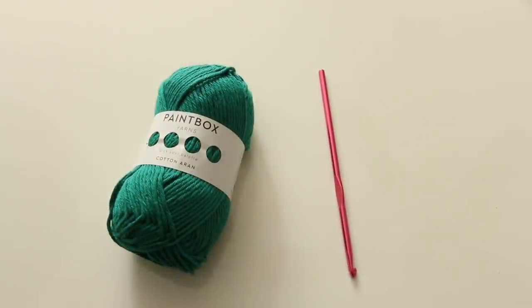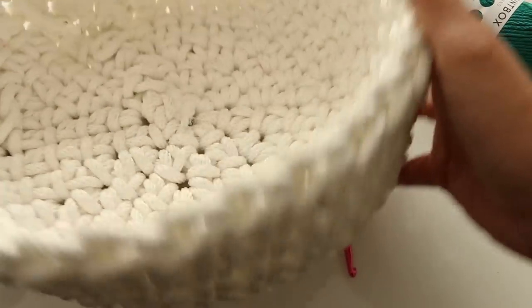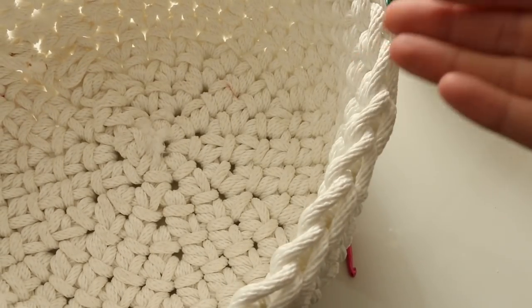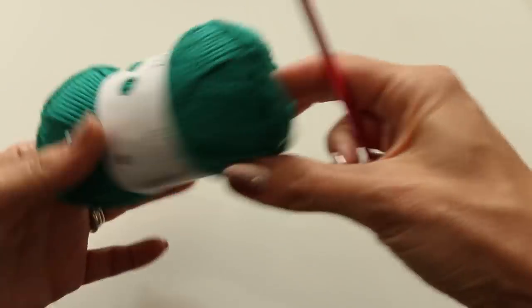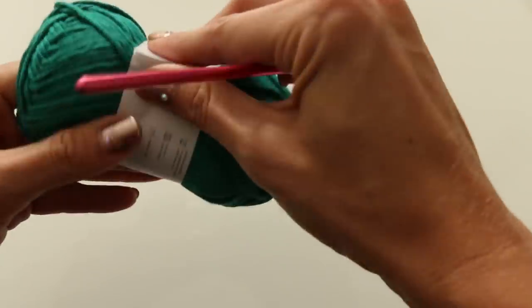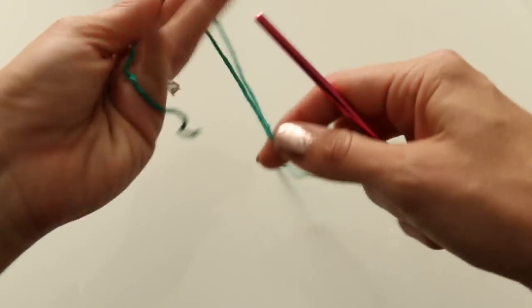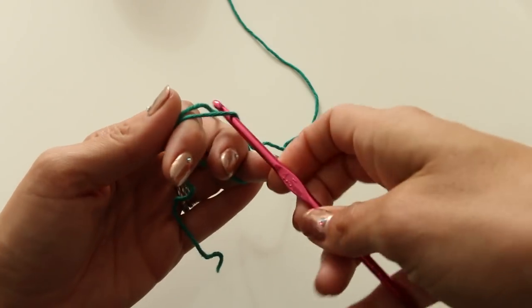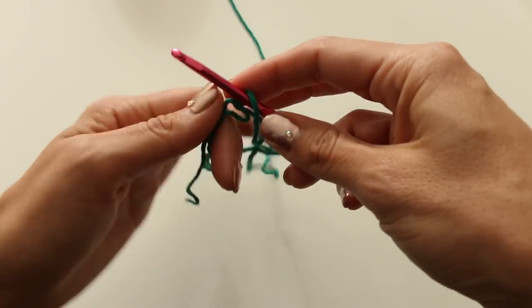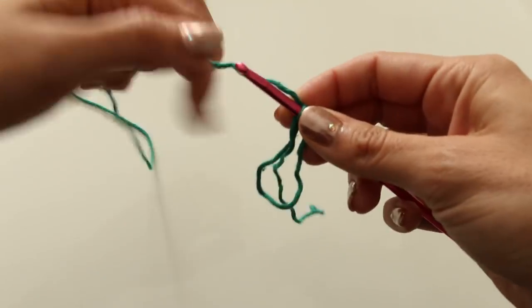So let's get started making the body of our little coin purse. And if you have made my basket tutorial, it's the exact same thing. So if you've done that, this will be easy peasy for you. So let's get our yarn ready. We are going to start with a magic circle. Hold on to the free end, wrap it around a couple of fingers, insert your hook and pull it through. I have a whole video on the magic circle if you need a refresher on that.